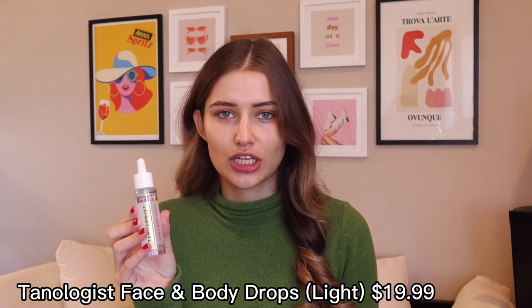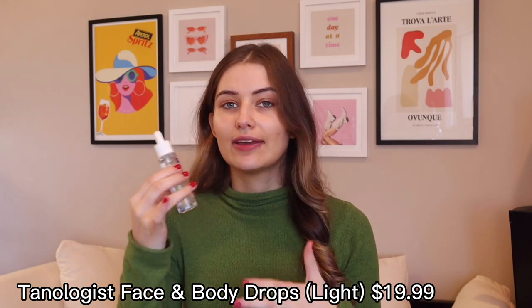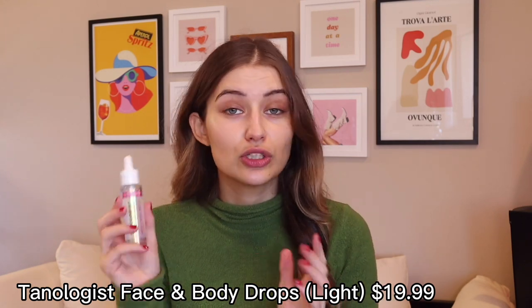It has been a journey making this Get Ready With Me video. I tried a new self-tanner — the Tanologist Tanning Face and Body Drops. These are supposed to be really easy to use. You just pop one or two drops in your moisturizer for a gradual glow, up to ten drops. I used four and my results were horrific.